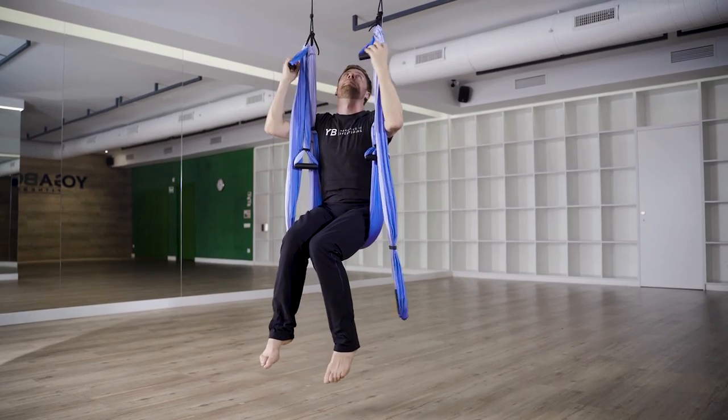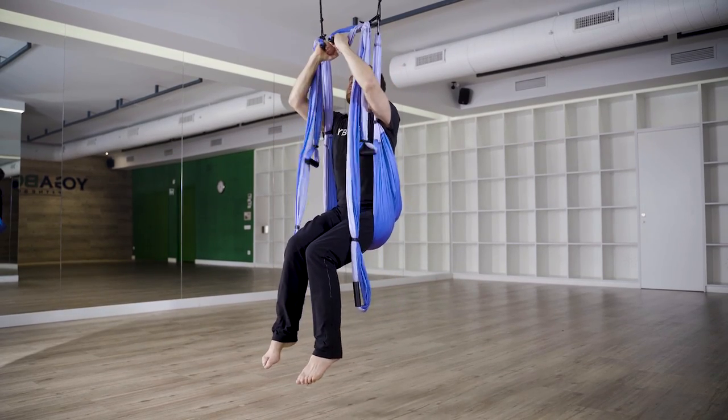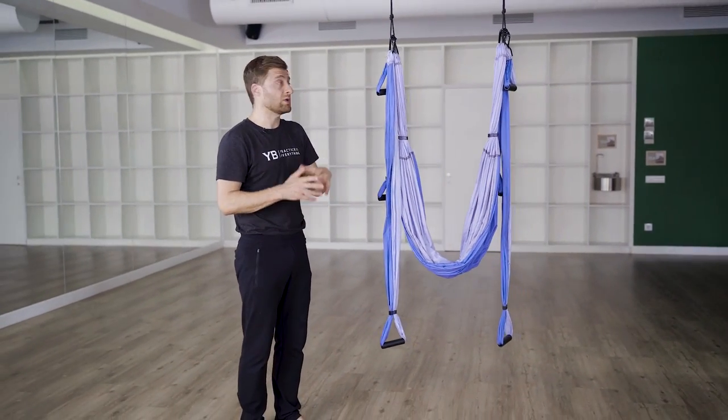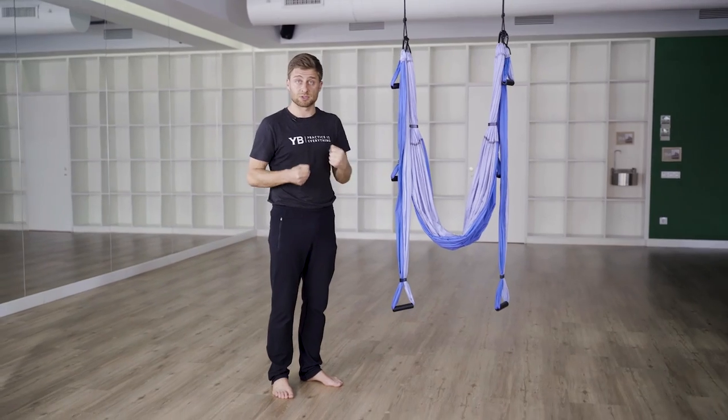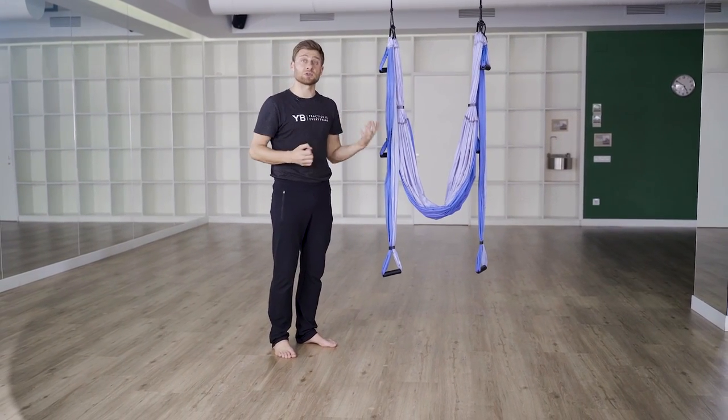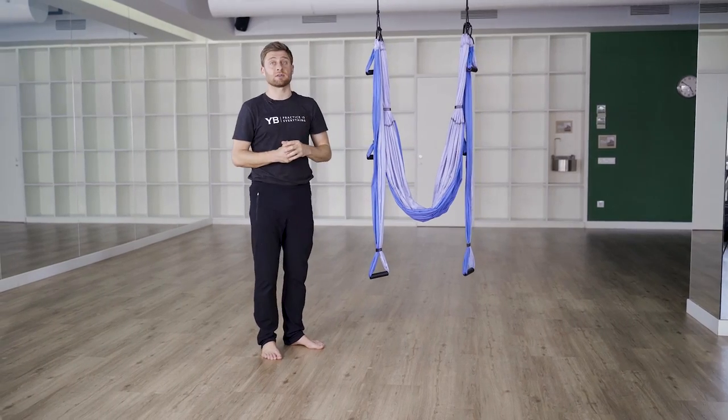Let's make our way back up to a seated position. Next I'd like to show you how we can work on our grip and our upper body strength on the trapeze. One of the challenges in mat-based practices is we just don't have anything to pull on — there's no pull motion exercises, which are very important for our hands, our wrists, and our shoulder health. On the yoga trapeze we have lots of great options.